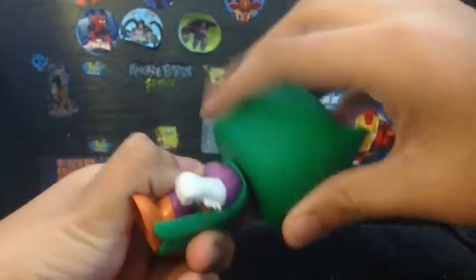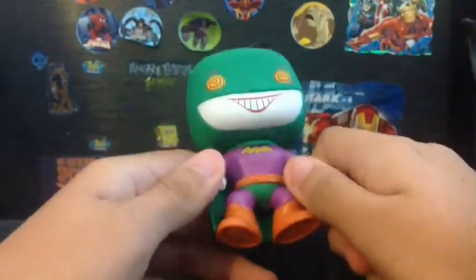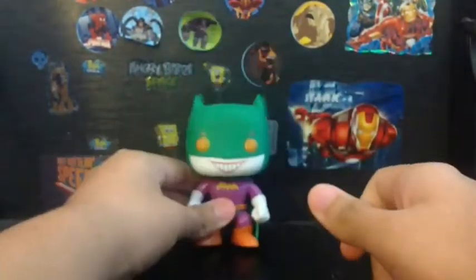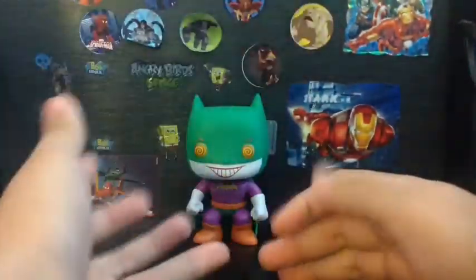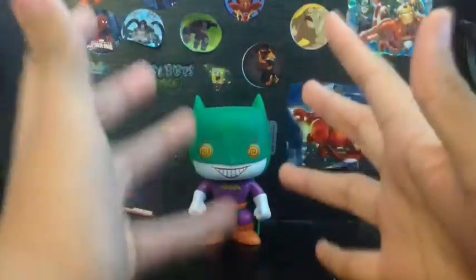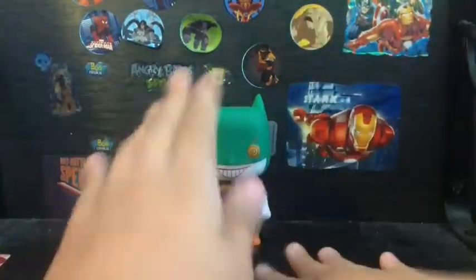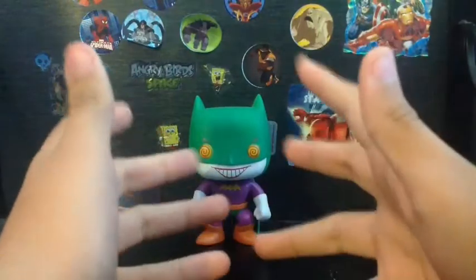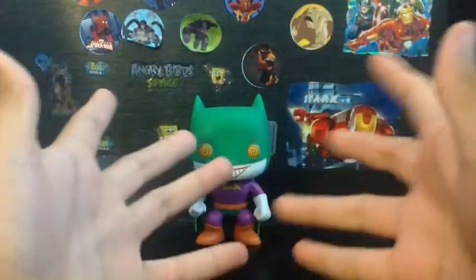For articulation, his head just rotates — that's it, just head rotation. No arms, no legs, no everything — just like a basic statue. He doesn't come with accessories. Pop vinyl figures don't come with accessories. I wish he came with accessories. I still like these pop vinyl figures, I love them a lot.